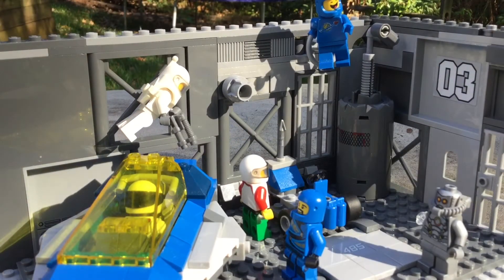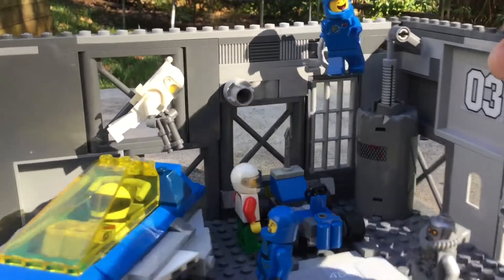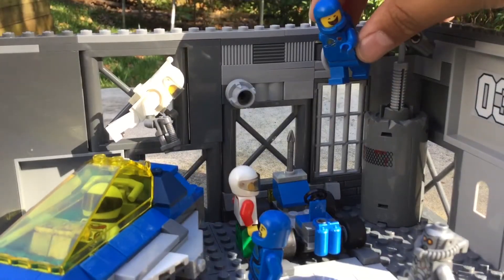I actually built all of this in literally five minutes — no cap, everything here except the lunar hopper took me five minutes to build. Up here we've got Benny just flying around — Benny's amazing, he's the greatest minifigure of all time.